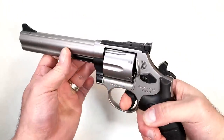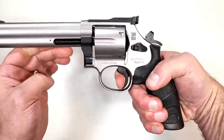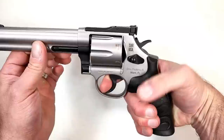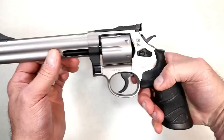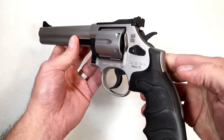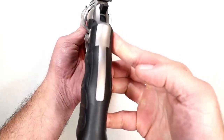Nice looking revolver. The single-action trigger is pretty amazing — it measures right at four pounds on my scale. It is really nice. The double action is heavy, but check this out: you just put a little bit of pressure and that hammer is going to drop. Here's a look at the rear of the grip.